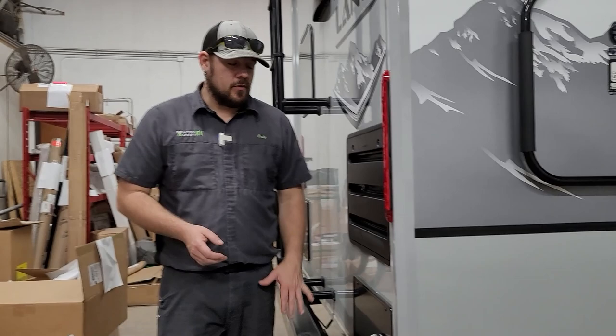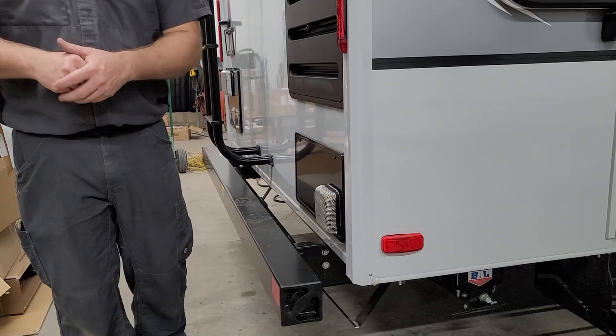Just below the refrigerator vents is the furnace — heat comes out through the screen cover here, so keep little fingers and things away from it as it will get hot.